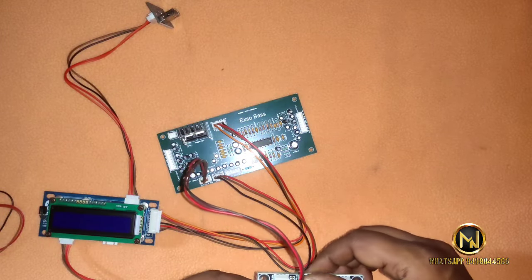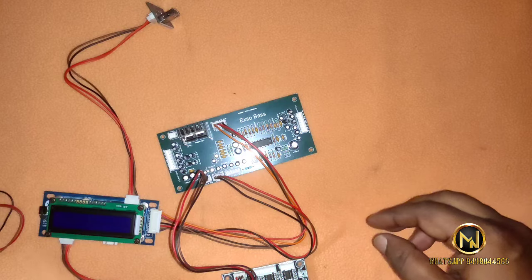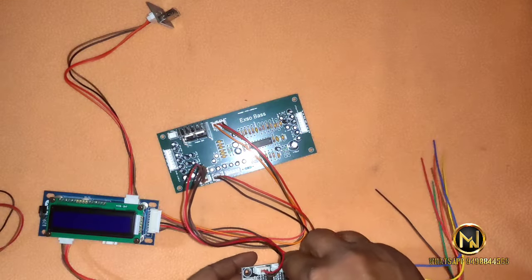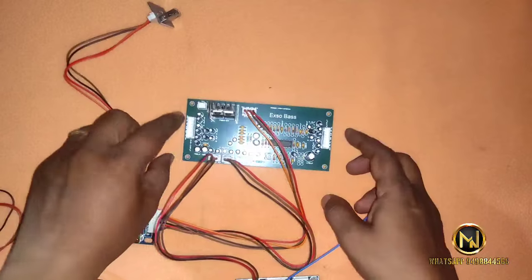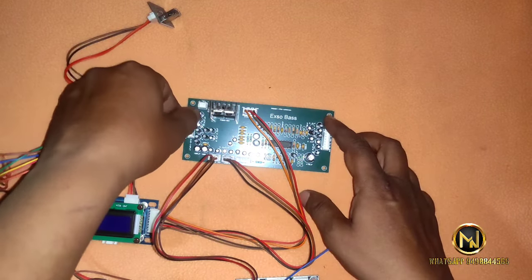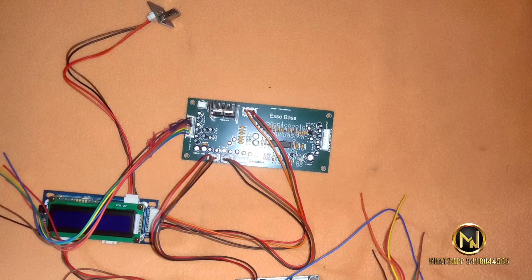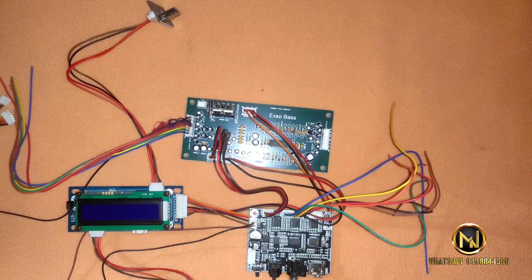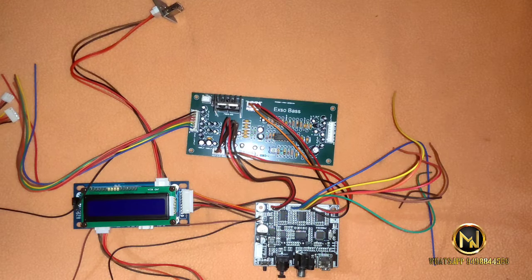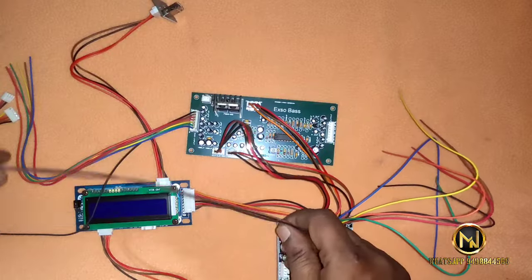In terms of the 5.1 output, we can get the 5.1 output. In this Prologic Decoder, we can configure it. For the 5.1 input, we can change the 5.1 input and also change to 4.1 input. We will be able to do it automatically.